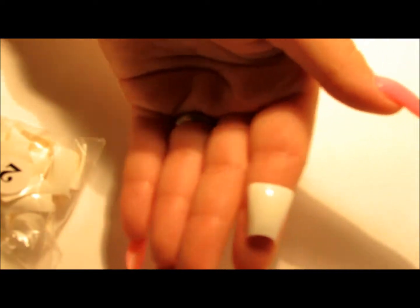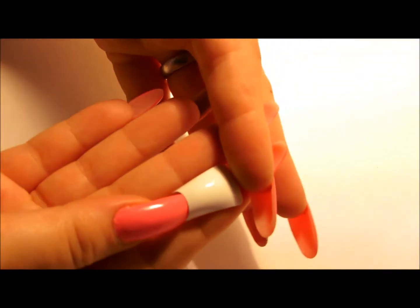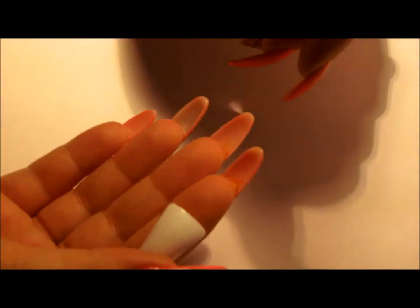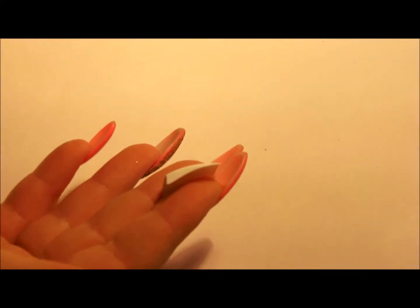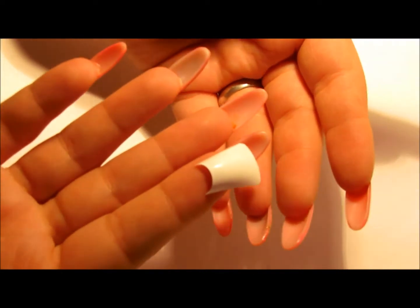I also have the duck tips in both clear and white — I'm just going to show you the clear. These are medium length, which is really nice for most of you ladies. I know most of you don't wear your nails as long as I do. Even if you trim them down shorter, these aren't the super extreme ones. It's not super extreme, but it does show off a flare and it is semi-curved. These do fit really nicely on the nail beds. They come in sizes 0 to 9, and so do the other two tips I showed you. But those are the duck tips.